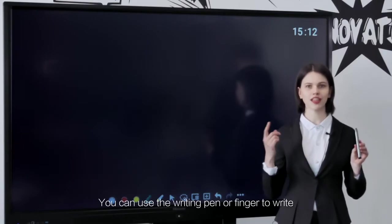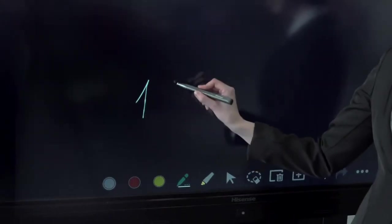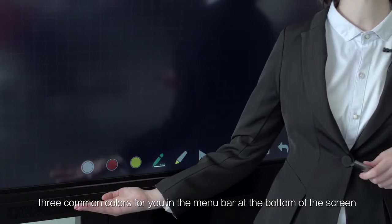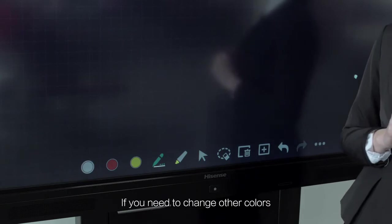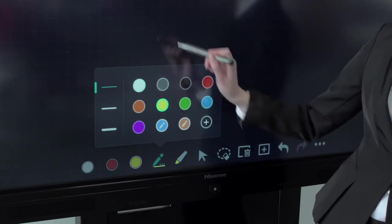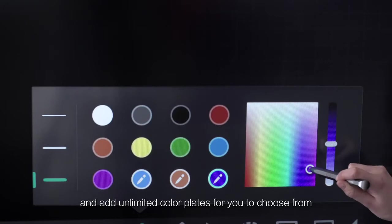You can use the writing pen or finger to write. We have reserved three common colors for you in the menu bar at the bottom of the screen. If you need to change other colors, you can select different colors by clicking the pen button, with unlimited color palettes available for you to choose from.